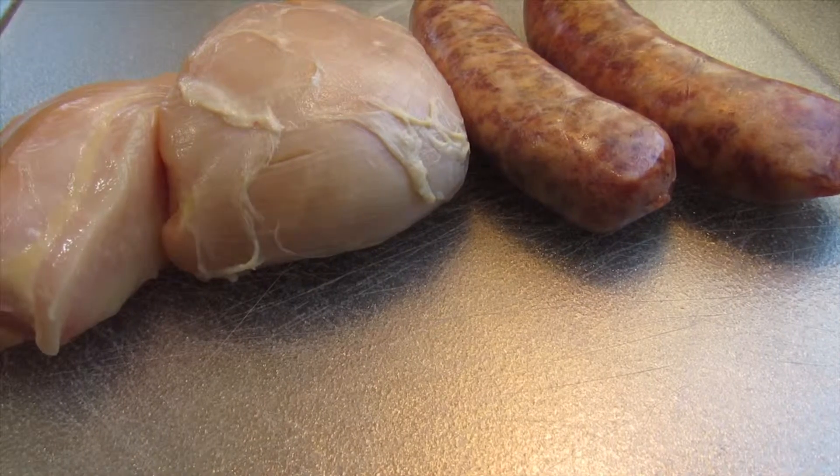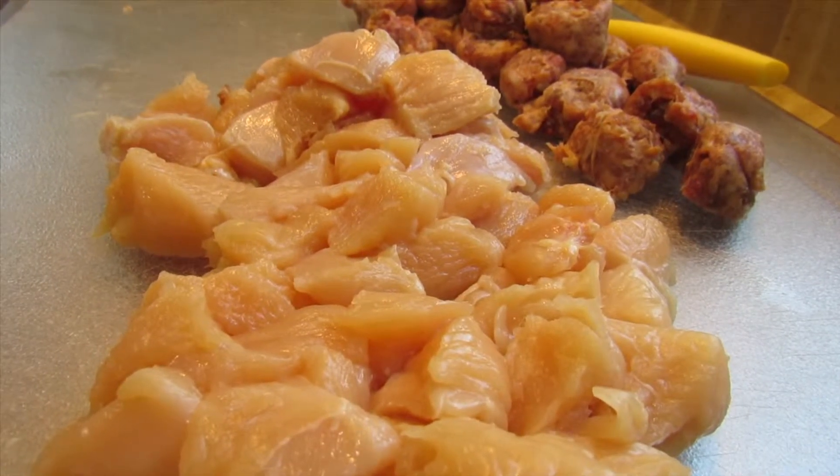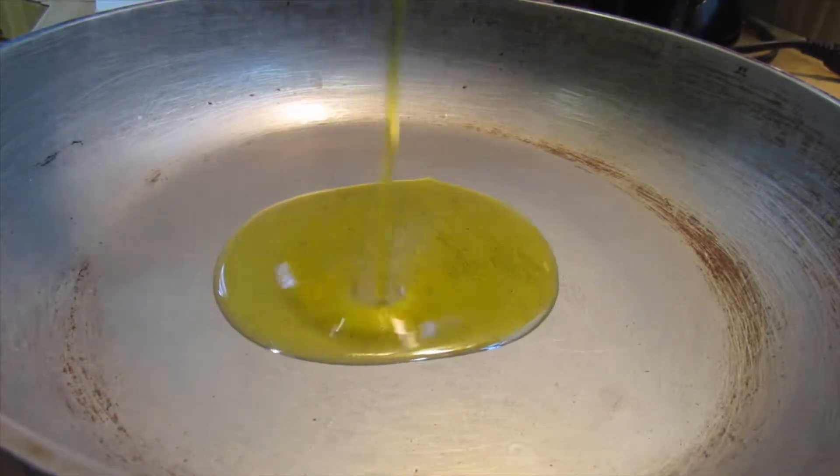We're going to start off with our two chicken breasts and our two Italian sausages. We're just going to cut that up into really small pieces because I don't want any huge chunks in there. I just want it nice and like that.